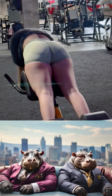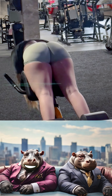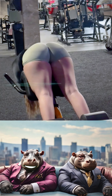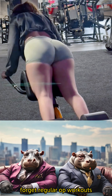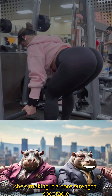Max, check this out — a girl doing sit-ups while holding dumbbells in her hands. It's like she's turned her workout into a strength symphony, each sit-up a powerful note in her exercise composition. Forget regular ab workouts — she's making it a core strength spectacle.